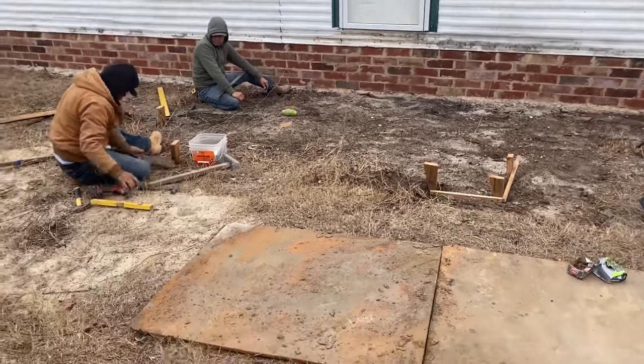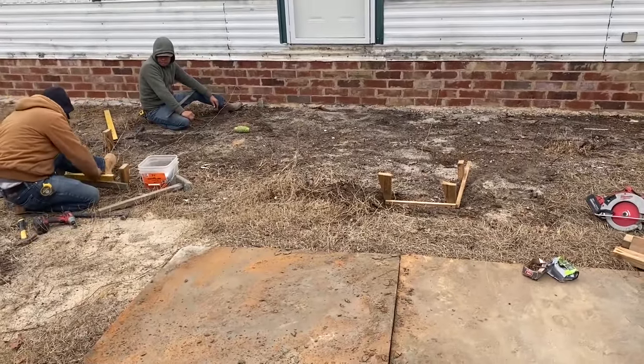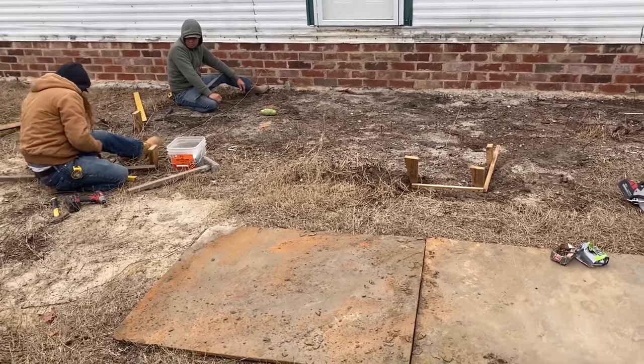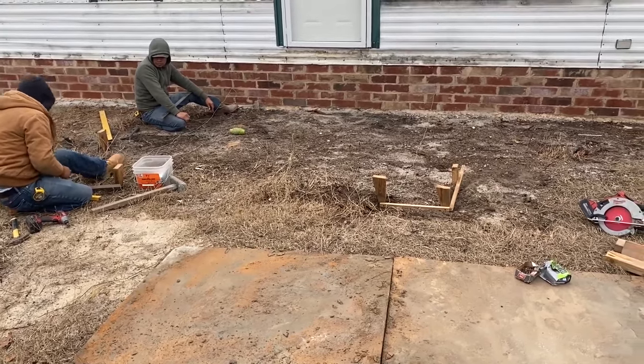We need more brick. We're out of brick — we're in trouble. We ain't got the brick to do this job. Hopefully we can find some. Did I mention today's Sunday? Need to find some brick.